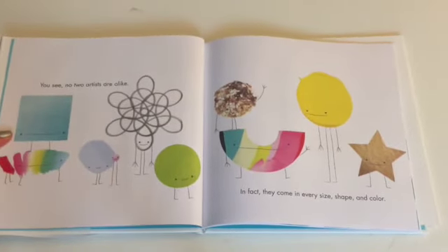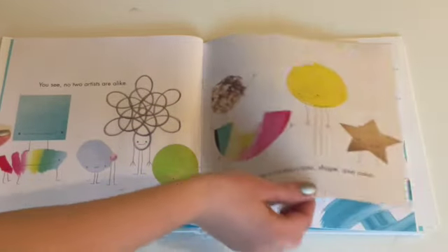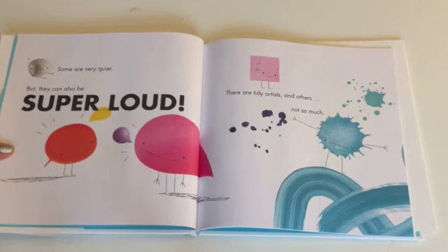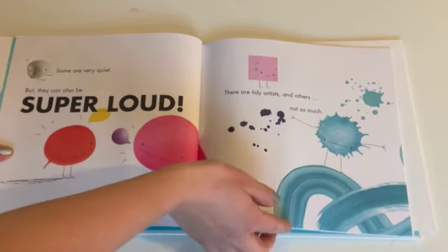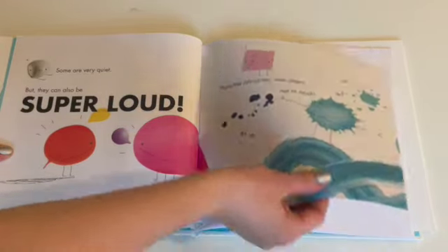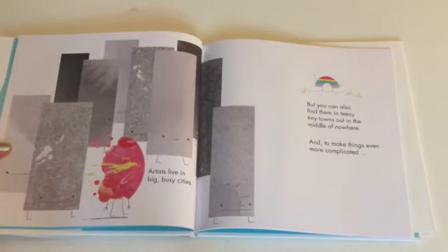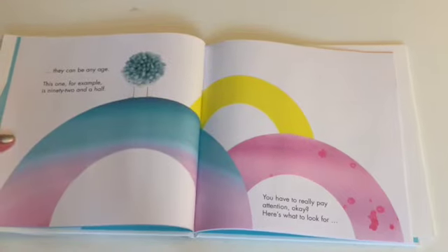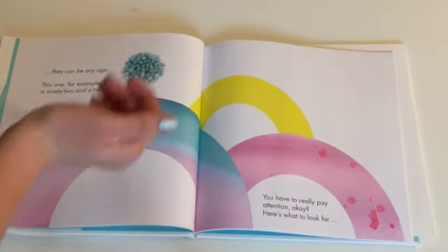You see, no two artists are alike. In fact, they come in every size, shape, and color. Some are very quiet, but they can also be super loud. There are tidy artists, and others, not so much. Artists live in big busy cities, but you can also find them in teeny tiny towns out in the middle of nowhere. And to make things even more complicated, they can be any age. This one, for example, is 92 and a half.